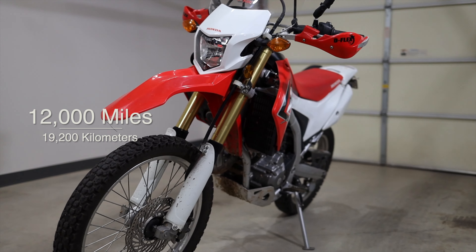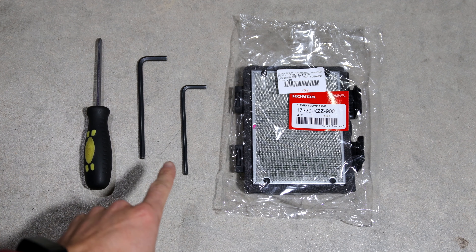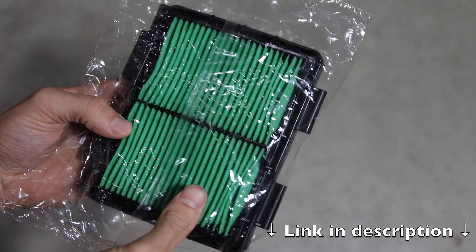To do this, you're only going to need a few basic hand tools. You'll need a Phillips head screwdriver, a 6mm and a 5mm Allen key, and the replacement filter. I'll include a link in the description below for the official Honda filter.